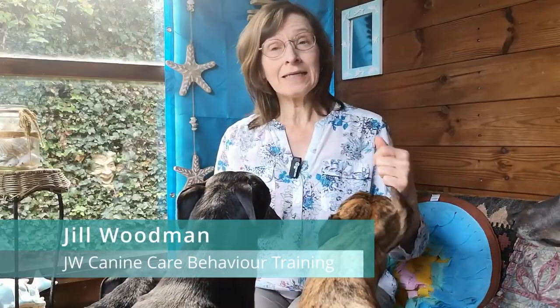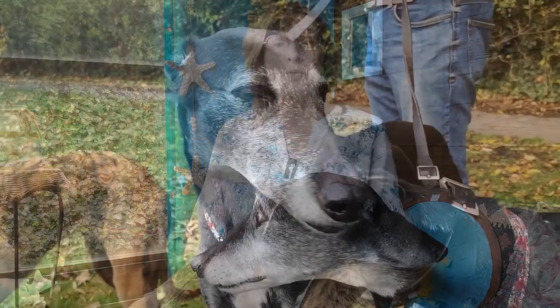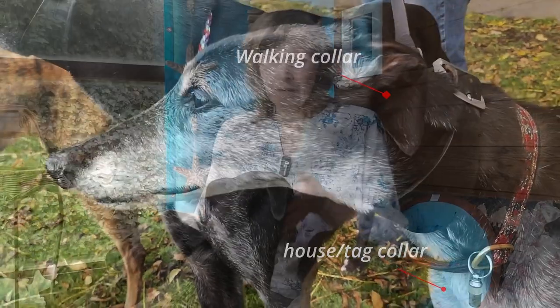Your greyhound's tag collar is a narrow collar that does what it says — it's used to hold their identity tag. It's typically quite narrow and fits loosely, often around the lower part of the neck rather than up around the back of their ears. Sometimes it's called a house collar, which is a little bit odd really, because the dog really needs to wear it when they're out of the house, not when they're in the house. You would never attach the greyhound's lead to their tag collar, as you might in other breeds where there's just the one collar. So the tag collar is just for their ID tag.